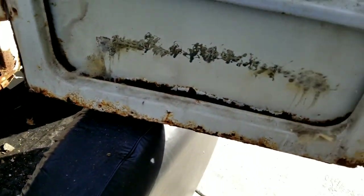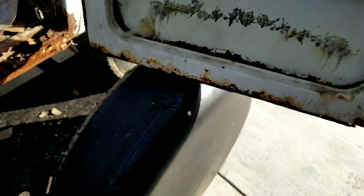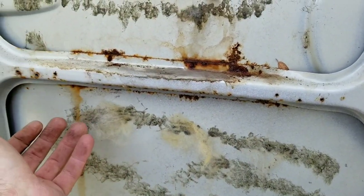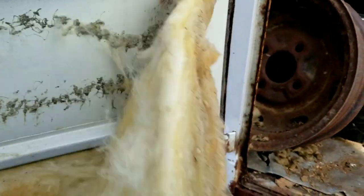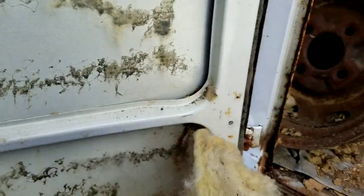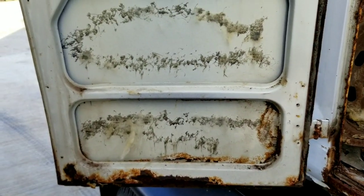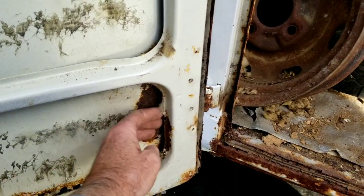Inner door panels I always end up replacing on almost every bus. All this insulation garbage — what happens is the paint comes off and then it just starts rusting through. The back sides are pretty solid though. I've seen buses where you could poke your fingers right through on every panel. You've got to know what you're buying when you look at these things. From experience I can tell how bad it'll be just from the overall condition. This one wasn't good, it's pretty bad, but it's not unfixable.